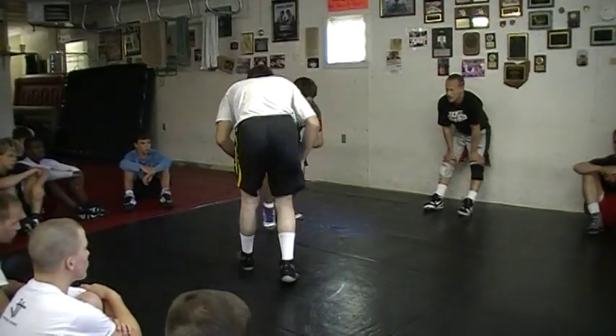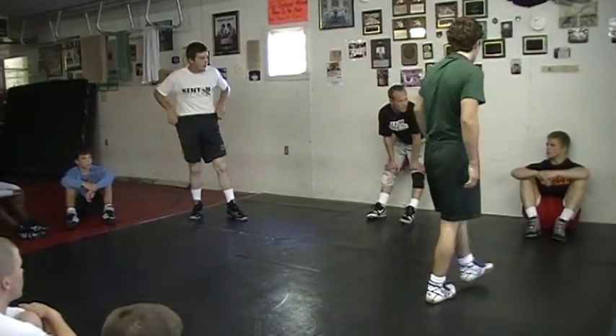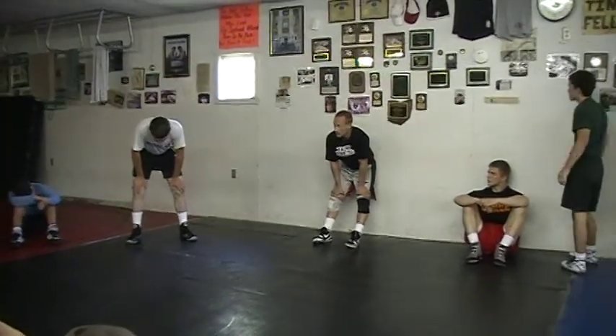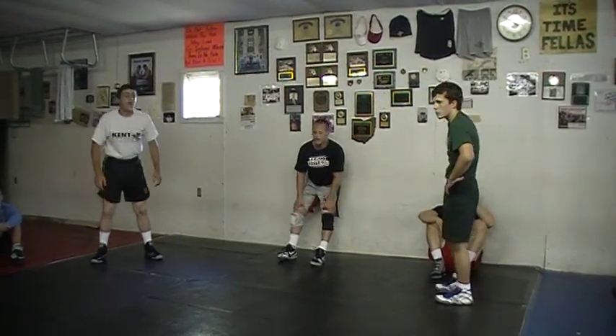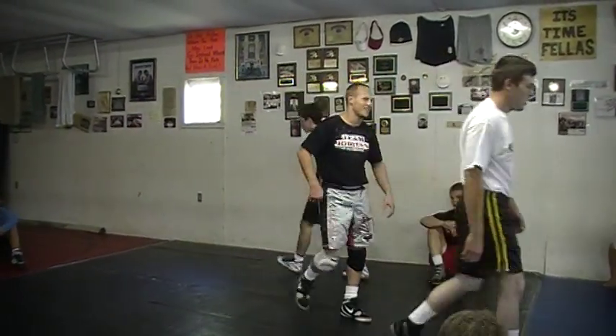Am I leaving out any of you guys? Besides, we're not going to rotate double. Alright, that's it. Can you guys get out there and do this, or do you want to try your high crotch step a little bit more? Alright, you guys are too slow — we're drilling. Let's go, get your partner.